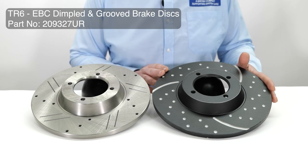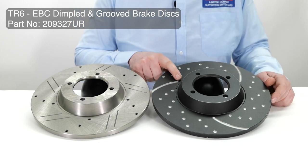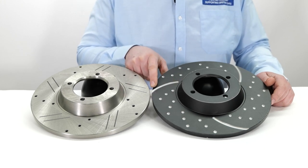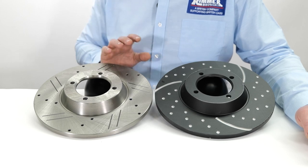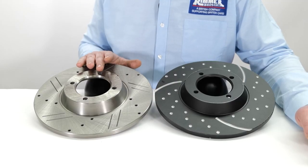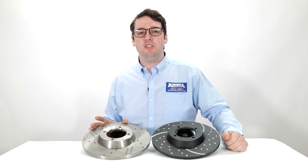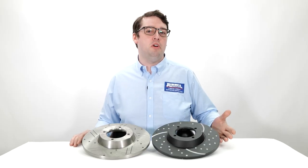Now focusing on the EBC brake disc, the first thing you'll notice is the coating, which helps keep the disc looking better behind those wheels for a little bit longer. You'll notice it's still grooved and dimpled. These dimples allow for gas expansion to keep the brake pad in contact with the disc as much as possible, whereas the wider groove that runs right to the edge of the disc allows any dirt or debris to be expelled efficiently. The main difference between these two brake discs is the dimples against the drillings. The drillings of the TRW disc do offer improved cooling and allow gas to dissipate through the holes. The TRW disc is an entry level part for mild road use whereas the EBC disc offers a bit more of an investment for a fast road application.